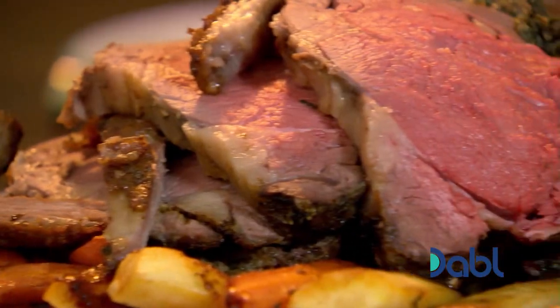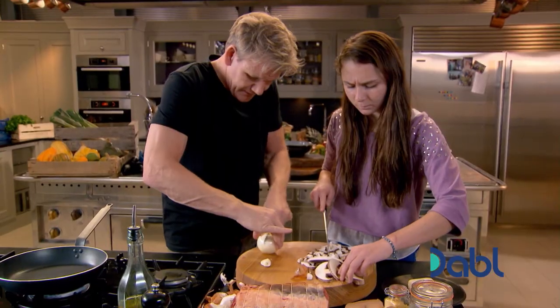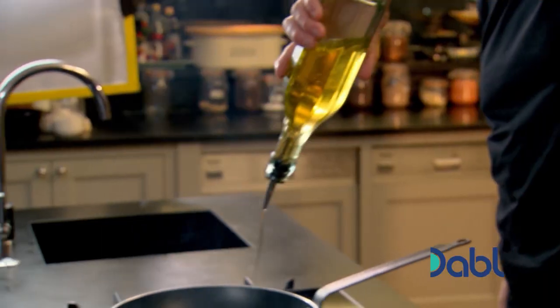For me, the only downside to a perfect roast dinner is the fight about who washes up afterwards. So Meg and I are going to avoid that by cooking everything in one roasting tin, starting with the spinach and mushroom stuffing.